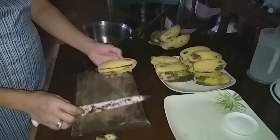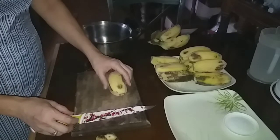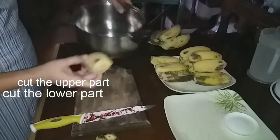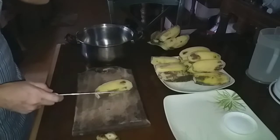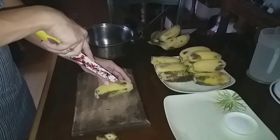Here we have the bananas with the edges that are being cut — we cut the upper part and the lower part. For the cardava banana we have to slice at the center, making an opening.